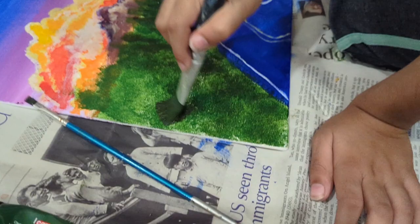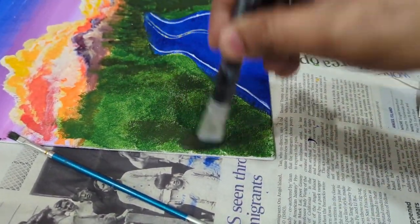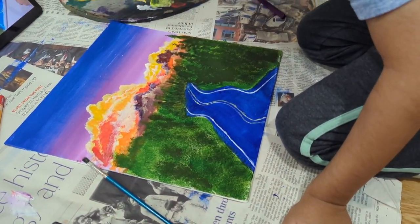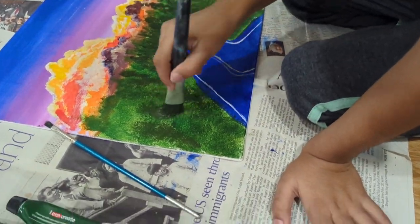Here we're going to apply the darker shade. Don't make your brush horizontal — always keep it vertical so it kind of looks like plants. You need some more paint and make it a bit darker. Yep, perfect — that's what we want.